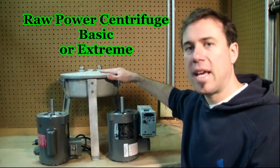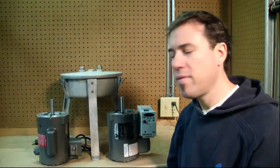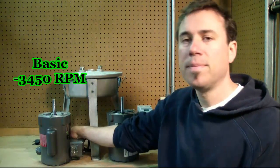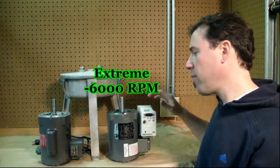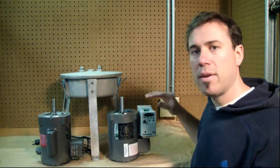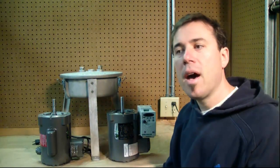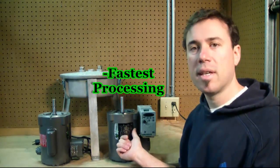There are two different models of the standard centrifuge using this casting — the basic and the extreme — and the difference is the motor. The basic motor spins at 3450 RPM, has an on/off switch, and plugs right into the wall. The extreme centrifuge has a 6000 RPM motor with a variable frequency drive, and requires some additional wiring. It's a $300 increase over the basic, but you'll get maximum cleaning and be able to run faster flow rates with the extreme.